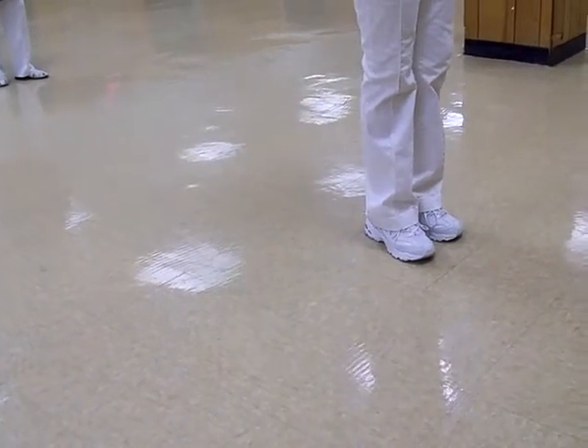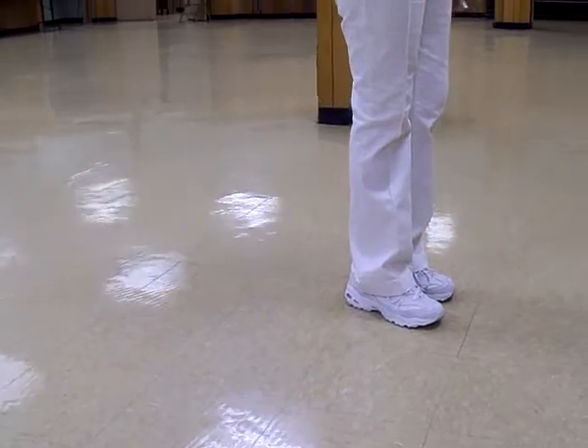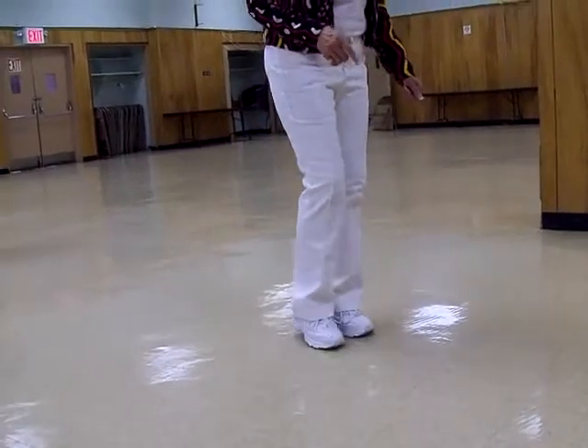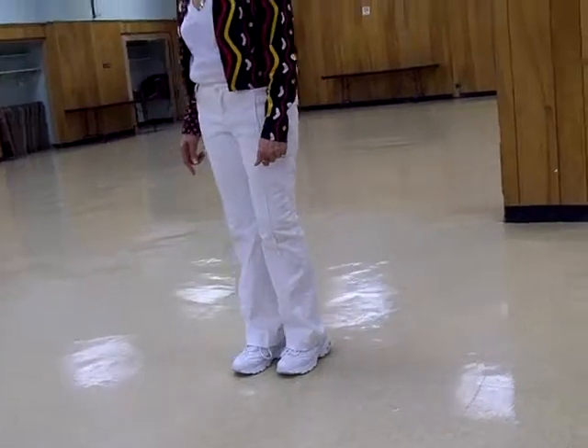Then the last thing you're going to do before you make a turn and start the dance all over again is start with your left going backwards. So, it's left together, right together, left together, turn. Here's where you start the dance all over again.